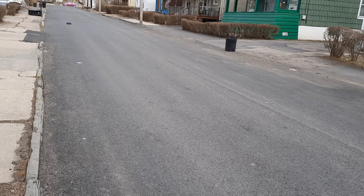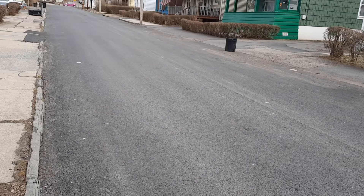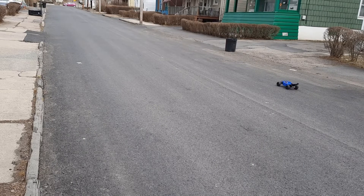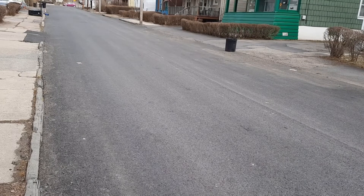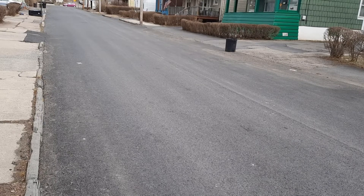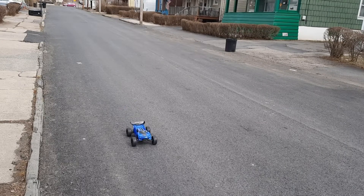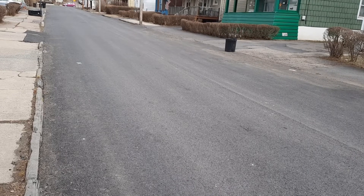This driveway's good for like — oops. So, let's go.